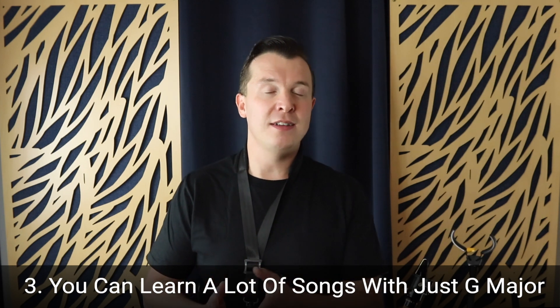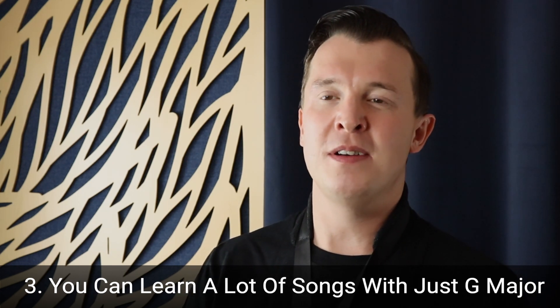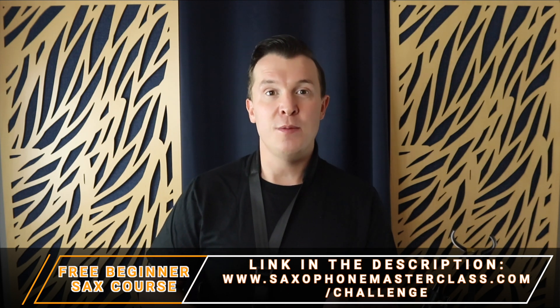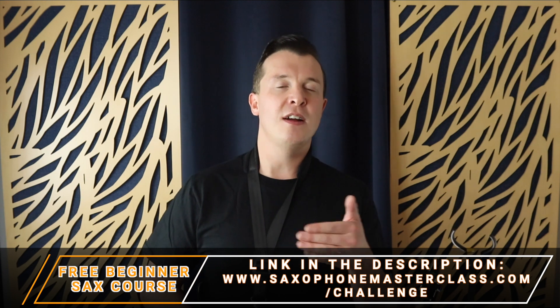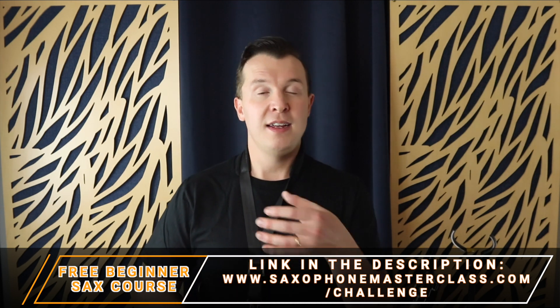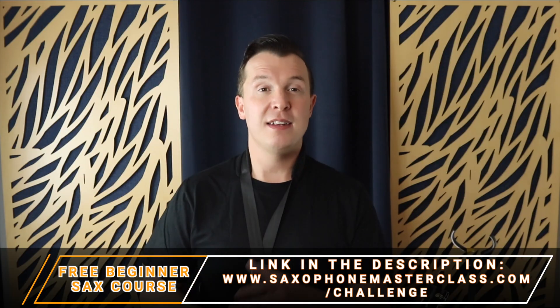As you work on that break, that's going to help you with learning new songs as well. Which brings me to reason number three: you can actually learn a lot of songs in the key of G major, and that is really important for your development as a saxophone player. It's important to start playing songs you're familiar with and to start feeling good about your progress. If you learn the G major scale, you can learn dozens of songs with just that one octave. For example, I have a beginner course called the Saxophone from Scratch Challenge — you can get that for free — where I take you through four different songs step-by-step using the notes of the G major scale, like When the Saints Go Marching In, Mary Had a Little Lamb, Twinkle Twinkle Little Star, and more. You can get free access at saxophonemasterclass.com/challenge.